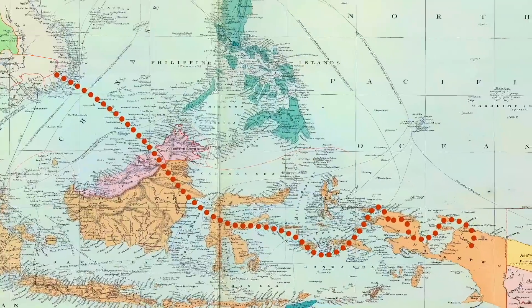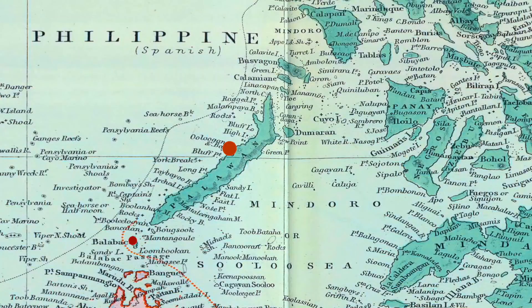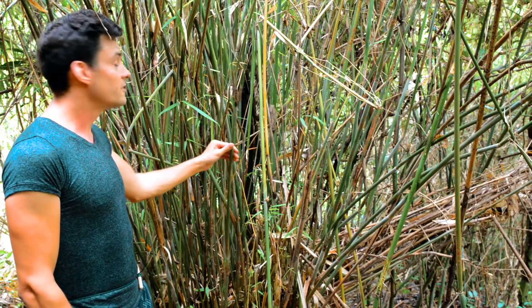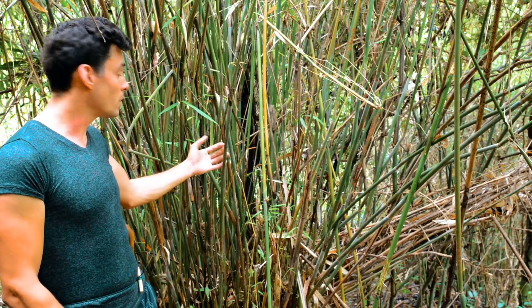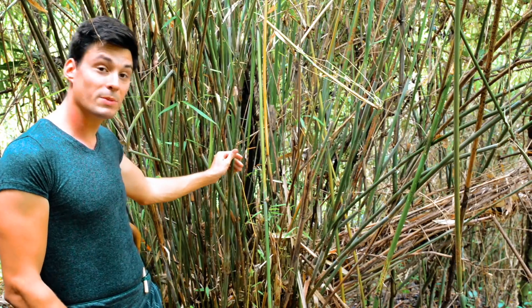One such place was the Philippines, and in some of the remoter parts of this archipelago it is also still employed. As I was here, I thought I'd demonstrate how it's done. The bamboo I'm after is a species under the genus Schizostachyum, under which there are many different species, but this one works really well — this is Schizostachyum lima, and here in the Philippines it's known as Buho.